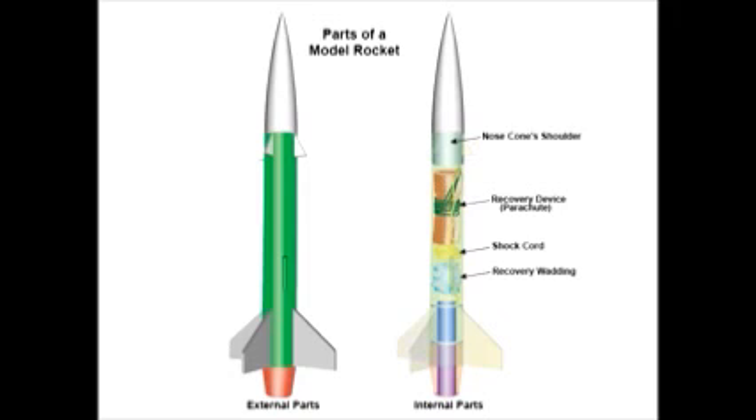Below the shock cord is the recovery wadding. Its purpose is to protect the parachute from the heat of the ejection charge from the rocket engine. The ejection charge is what pushes the parachute out, and it produces very hot gases, so we want to protect the parachute from being melted. The recovery wadding is always made out of flame proof paper.